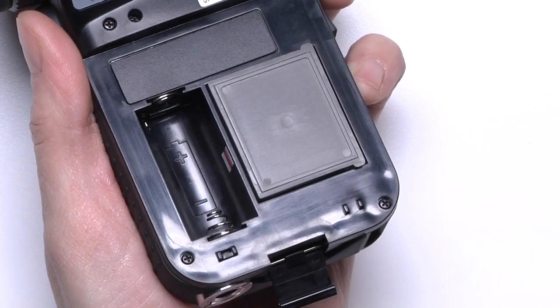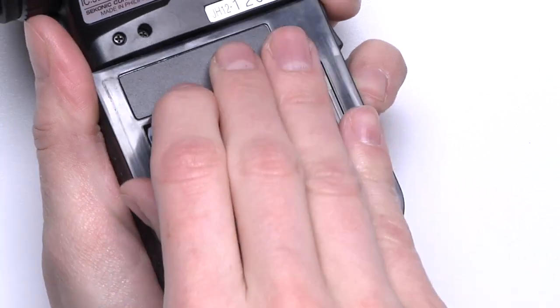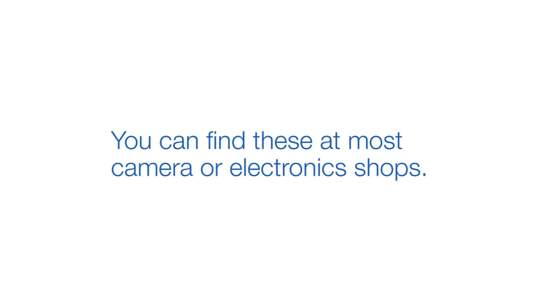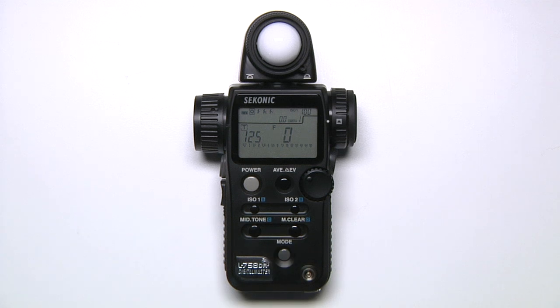First, let's install the battery. Simply unclasp the hinge at the bottom of the unit and insert the battery. The 758DR takes CR123A batteries, which you can find in most camera or electronics shops. Power on your meter by pressing and holding the power button. The unit is now ready to operate.